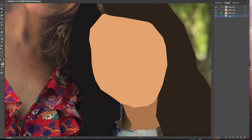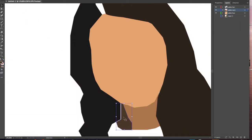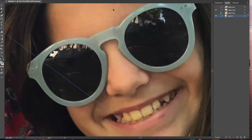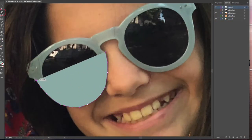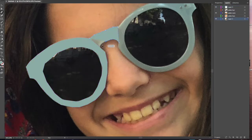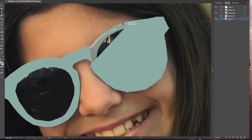Just to reiterate: every time you start outlining a new object, you're going to want to create a new layer, then use the eyedropper tool to select the color, and then use the pen tool to outline the object. If you want to slightly adjust the object, just use the tool underneath the pen and adjust the points.